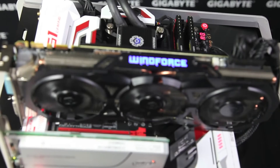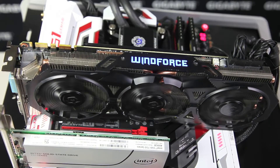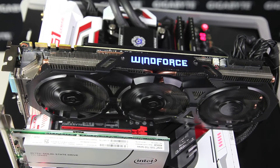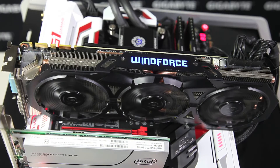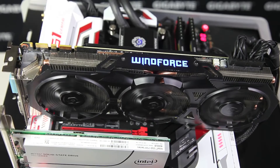For graphics, we have the excellent Gigabyte WindForce GeForce 980 card. It has 3 DisplayPort ports, 1 HDMI port, and 2 DVI ports. This card will have no problem playing through games like GTA 5 or Battlefield 4 at full HD.